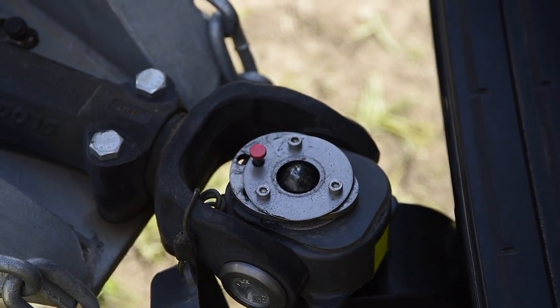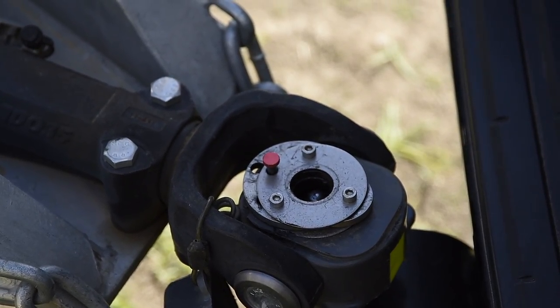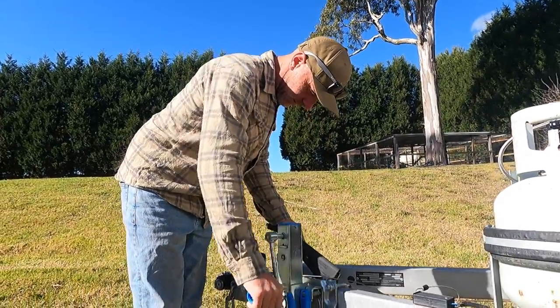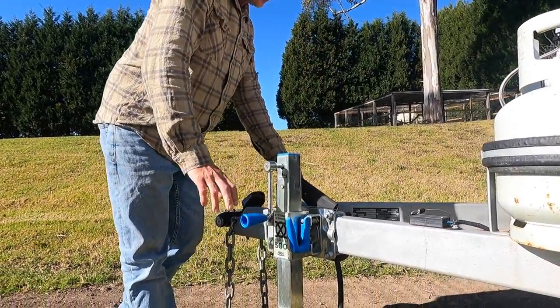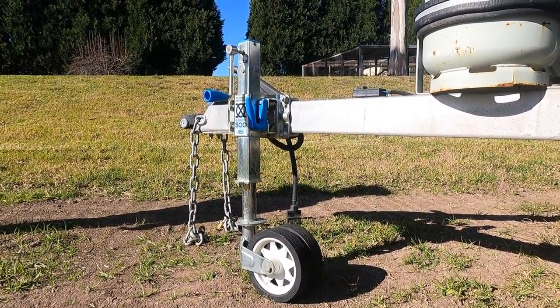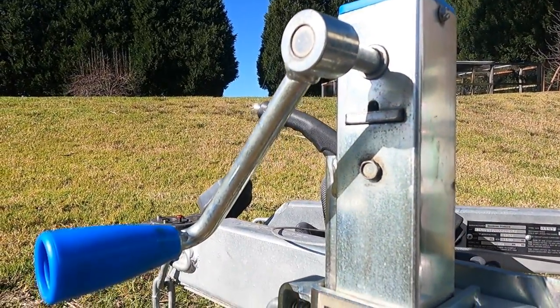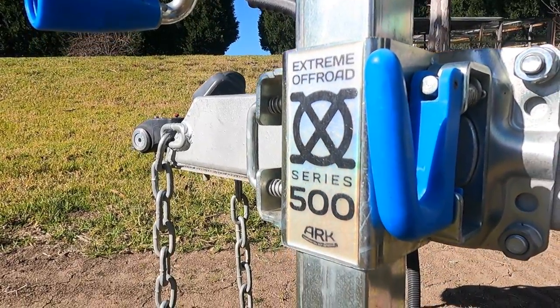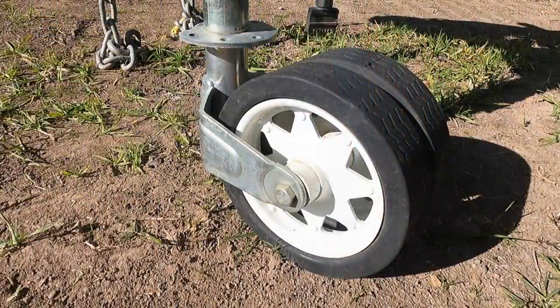One upgrade in the Intrepid model that we absolutely love is the DO35 hitch in conjunction with the ARC XO 500 jockey wheel — it makes hitching and unhitching the van super easy, quick and hassle-free. The big sturdy wheels on the ARC jockey wheel are also great on soft, boggy ground. This hitch and jockey wheel combo has never skipped a beat in the year and a half we've been using it.